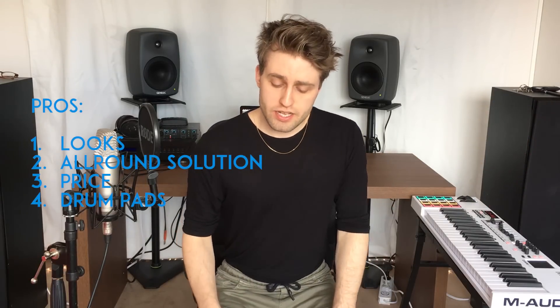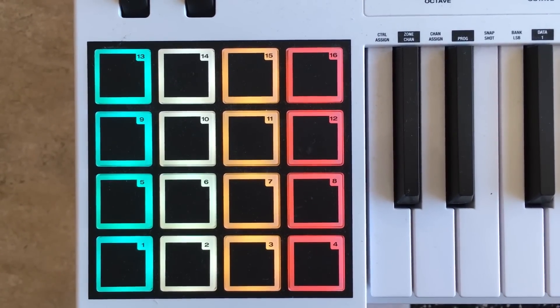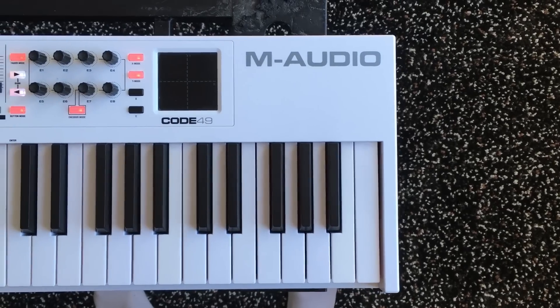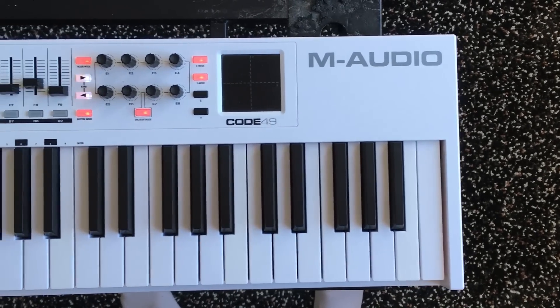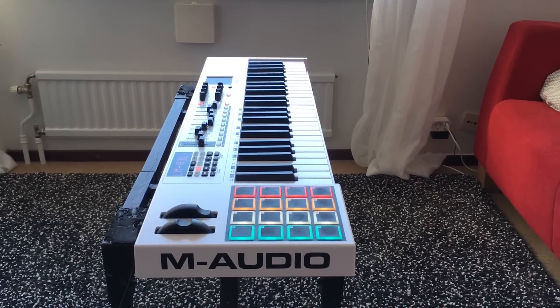The first pro is the looks. I have to say this is such a beautiful keyboard. It looks amazing and the lights are absolutely fantastic. The drum pads have backlit pads which looks amazing, especially when it's dark. If you close down all the lights and all you have is the light from your computer screen and maybe some small background light and this keyboard — it looks so good. It becomes such an inspiring environment to work in. I have it in white and I would really recommend white, it looks absolutely terrific.